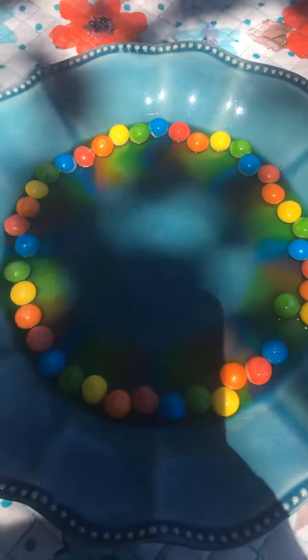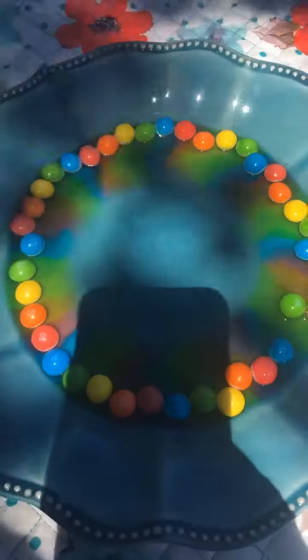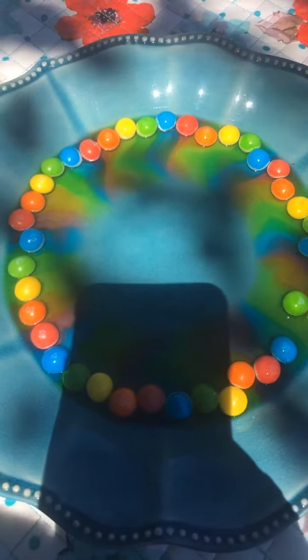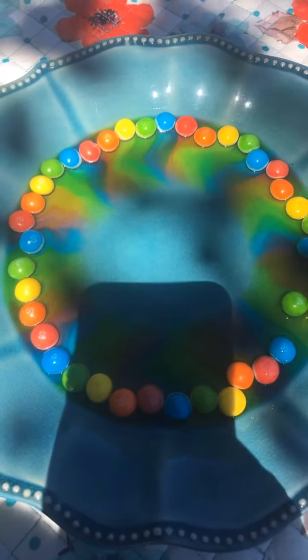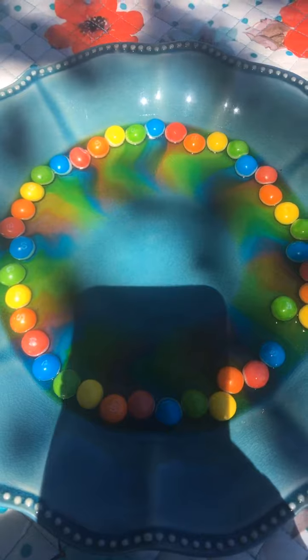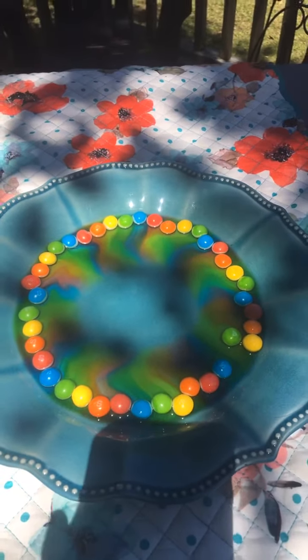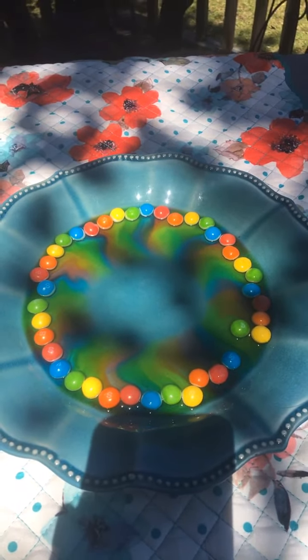So as you can see, it's starting to dissolve and we're getting beautiful colors. The longer we wait, the prettier the colors are going to be, and the closer to the center they'll arrive. I may need to add just a little bit more water — not sure. I think it's doing a pretty good job, I'm going to let it be.